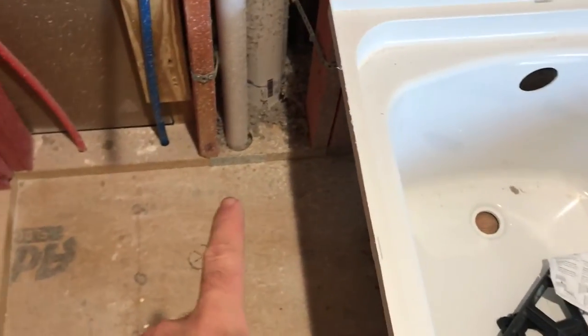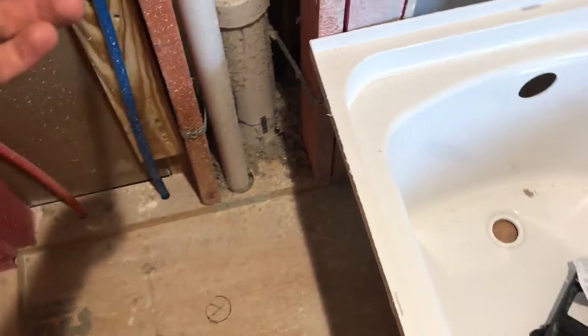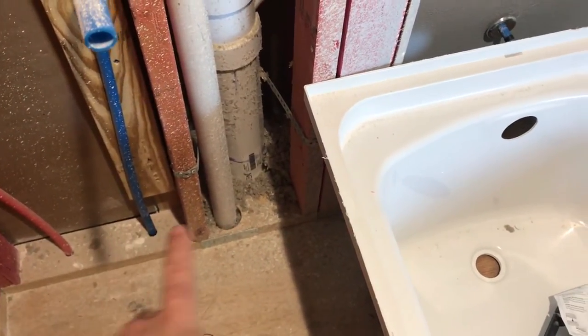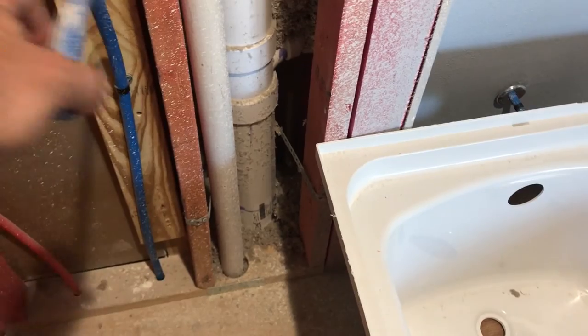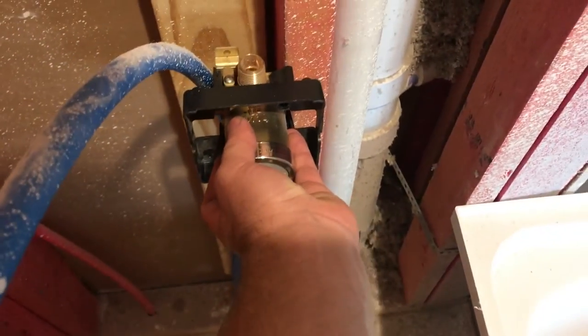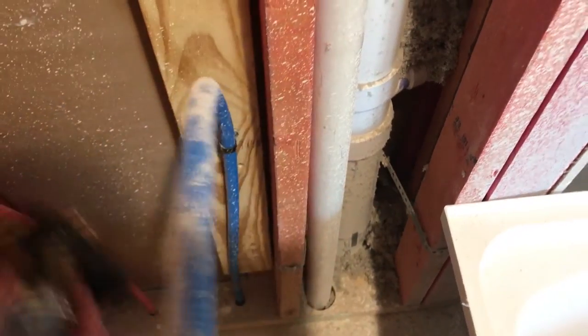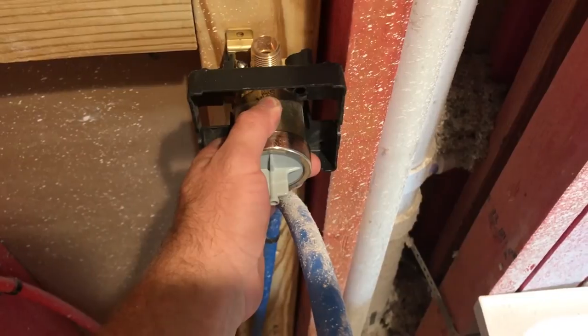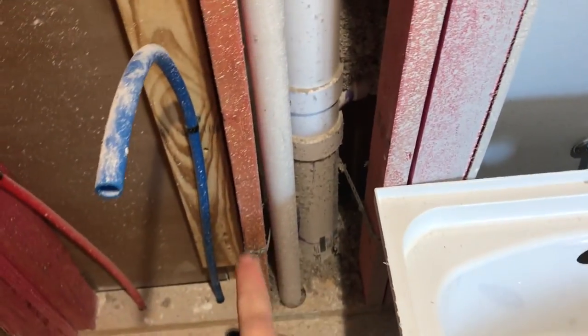This vent pipe has to be moved over, and this stud has to be notched, because I've got to take this half-inch PEX line and kind of swing it out and around to be able to come in the side of the mixing valve. It's gonna mount right in front of the drain — right there on the edge of the stud — which will work good. It'll sit right against the back of that stud and everything will be just about perfect. But I have no way to work with the water line, so I've got to move this pipe and notch that stud.